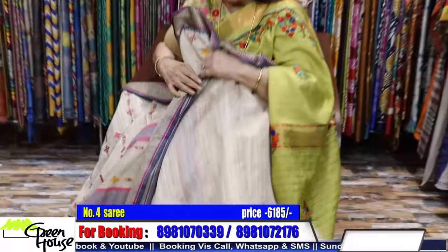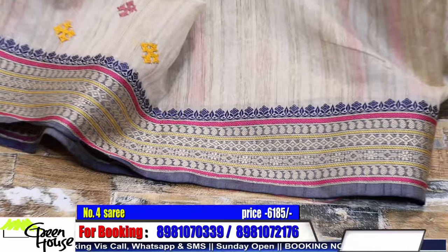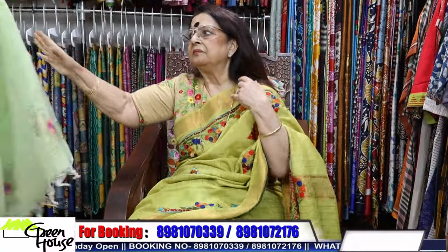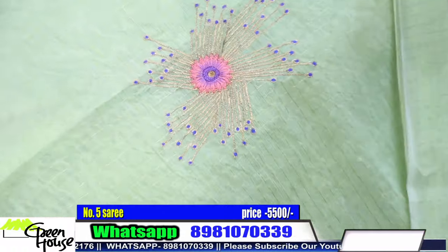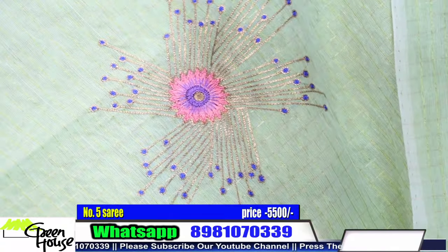This is the achal part. The saree costs 6185, dear. Look at this design - very cool, soothing color. A beautiful green.